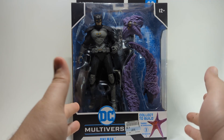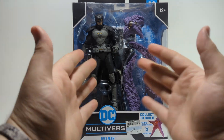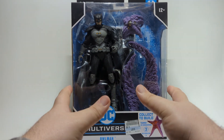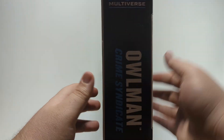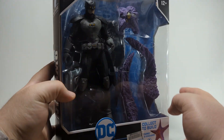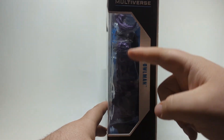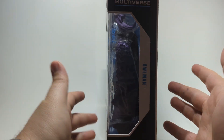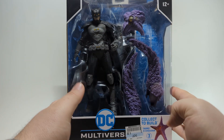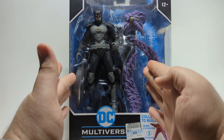I do like McFarlane boxes — they do a good job showing you what you get. There's a nice display with a big window, and if you're the type to keep your figure in the box, this looks good on the side and from the front. The build-a-figure piece is in the way a bit, but for the average figure it's fairly decent. These boxes are a little bigger than a standard McFarlane box because of the build-a-figure piece.